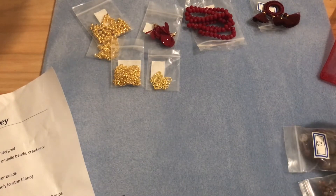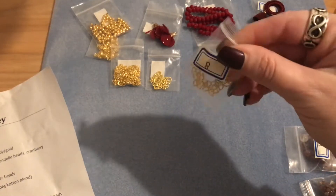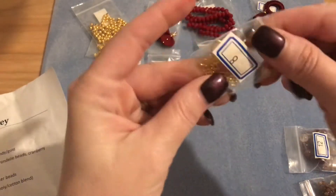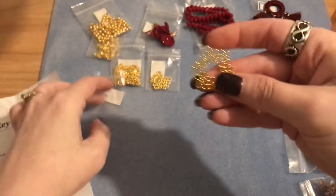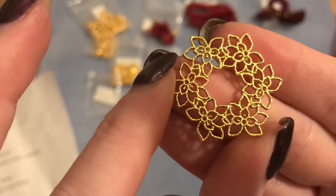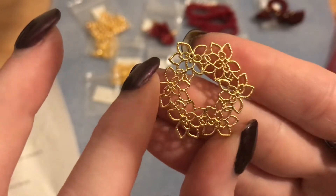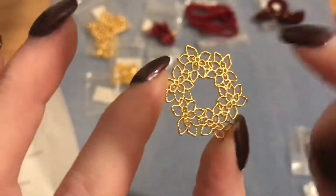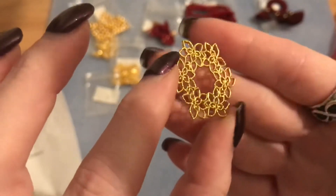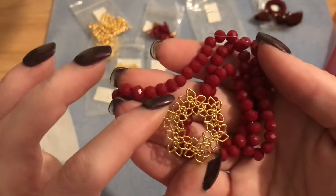Number eight is a 31 by 27 millimeter fancy filigree brass wreath pendant. It almost looks like poinsettias in a wreath form — beautiful, with lots of holes where you can dangle something from the center. This would be really pretty paired with the cranberry beads.